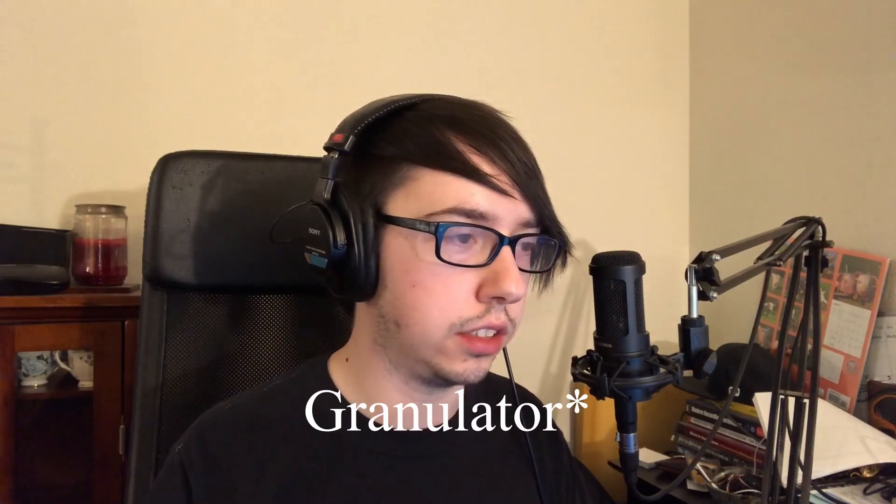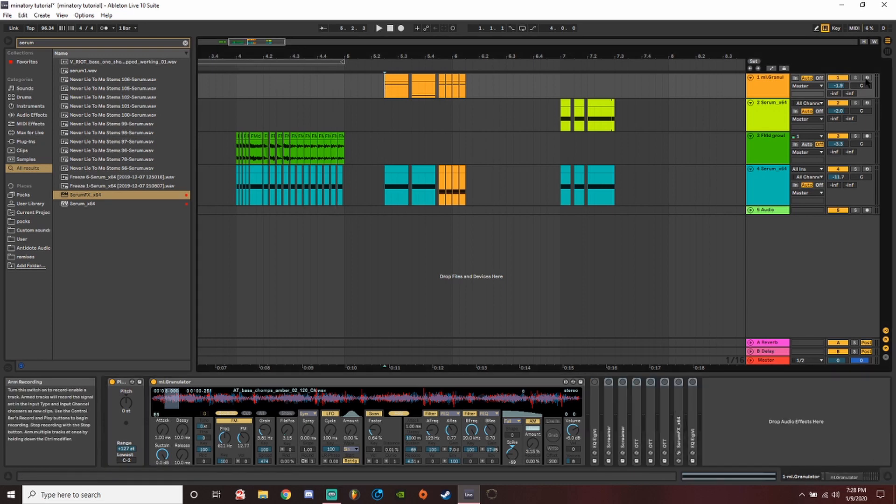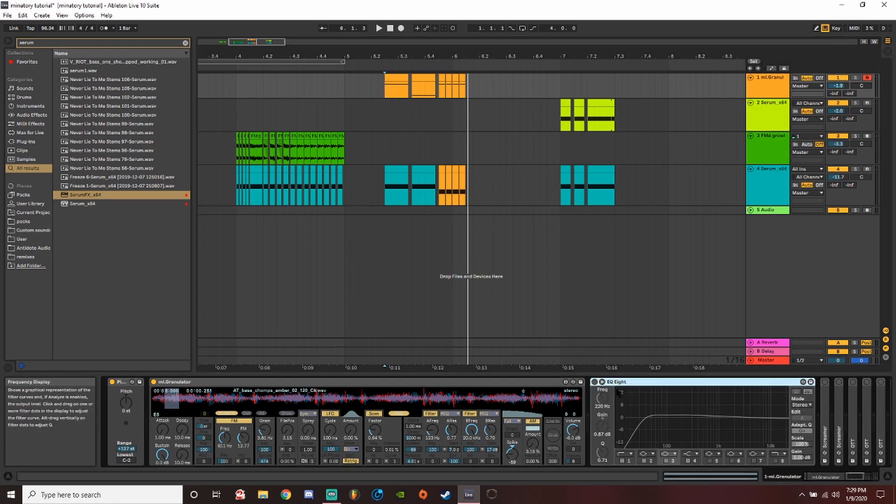Moving over to the granulizer bass — this one I've been doing a lot and really enjoy. It's the Granulator in Ableton, and you can throw any waveform in here. This is just a random bass from a sample pack. I set the grain and made sure to turn the release off because otherwise it'll just keep repeating and looping the small little bit you chose.